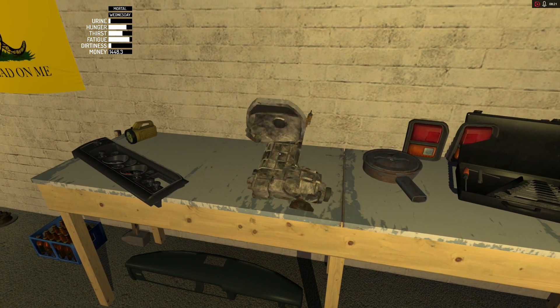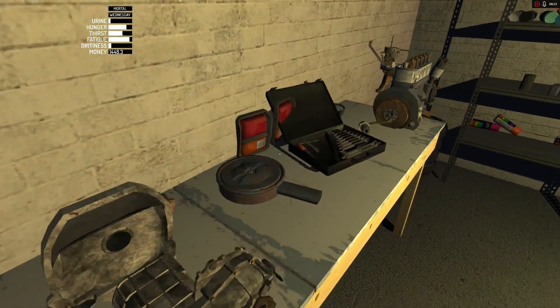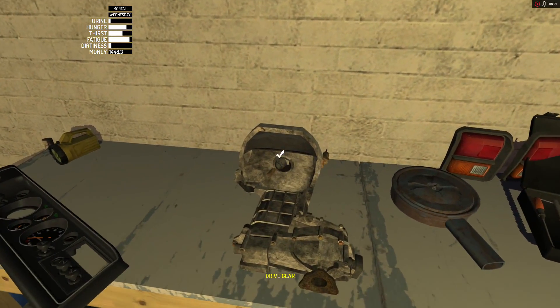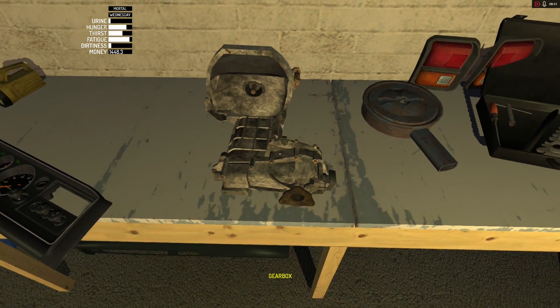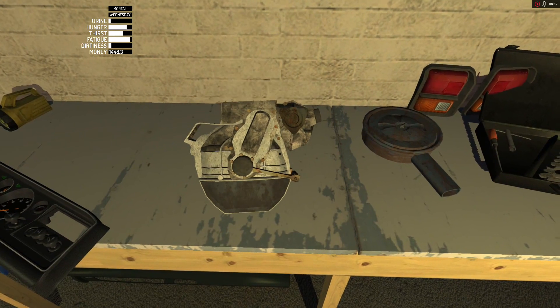We're almost fatigued out. Now put this on there maybe. Is this going to fit? Right there — drive gear. Perfect. Drive gear is going to have some bolts on it too.